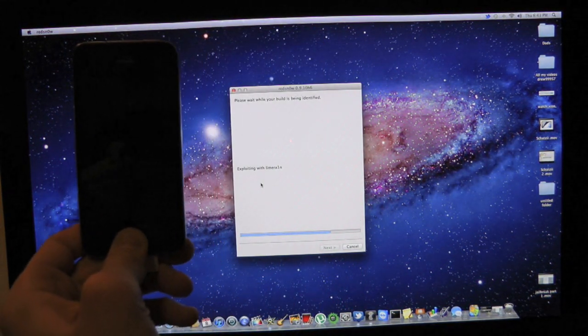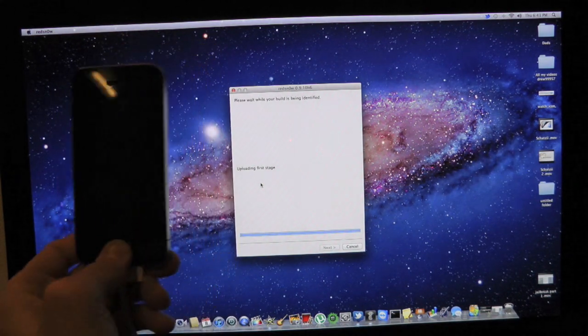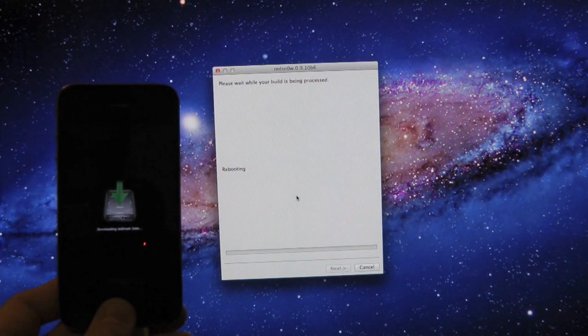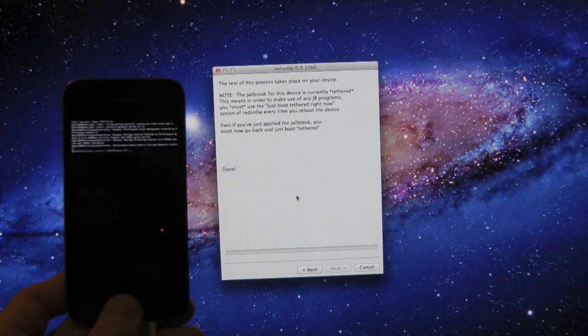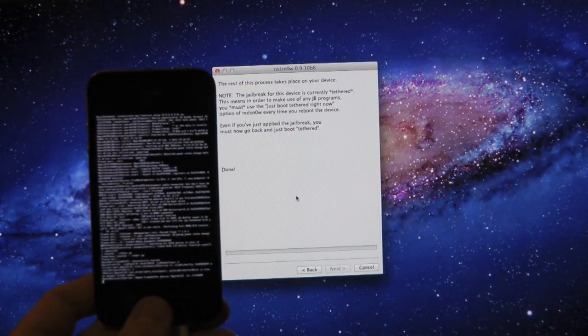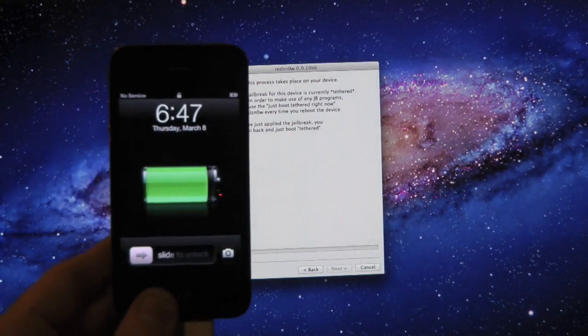We should see 'Exploiting with limera1n' — that is excellent. Just go ahead and keep holding that home button. It's going to wait for reboot, and that is a good thing. And now it's rebooting — you guys can see the text right there, that is good, and you guys are pretty much done.